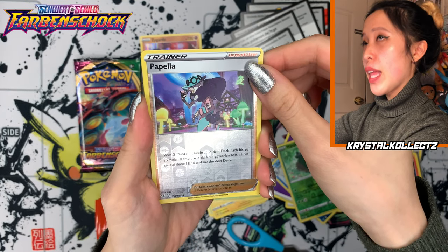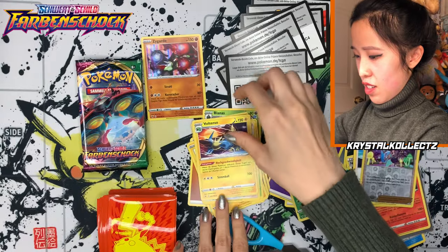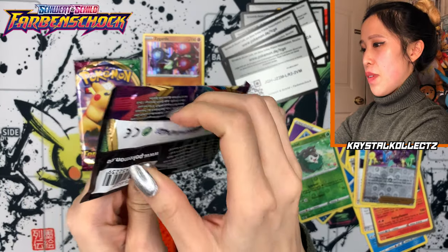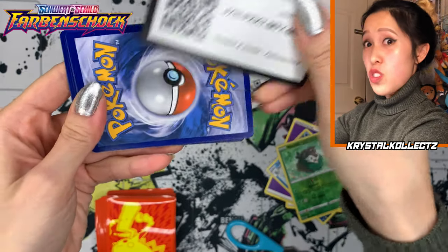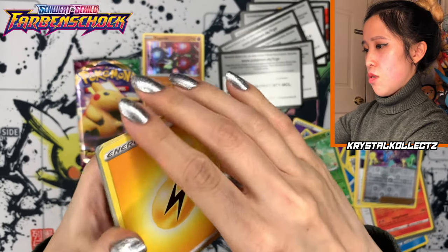Oh, so this is Oppo — Papella. That's another trainer. And Voltenso. Vivid Voltage in German, you are not treating me well today. But I like the trainers — I'm having fun. We got Orbeetle — I don't know the German name for Orbeetle. Let's see if we can discover that today. Will we get even an Ultra Rare? One, two, three, four — so weird, this card trick.